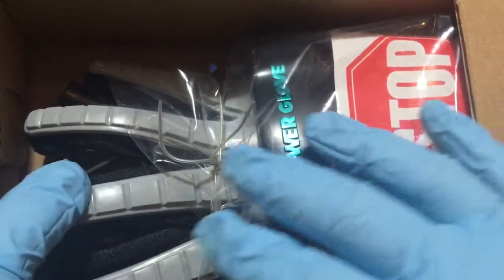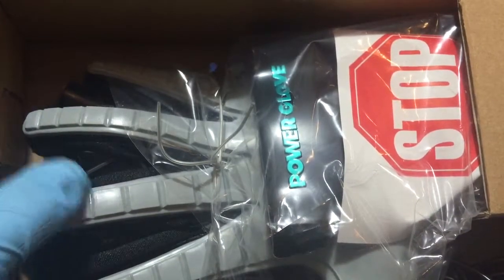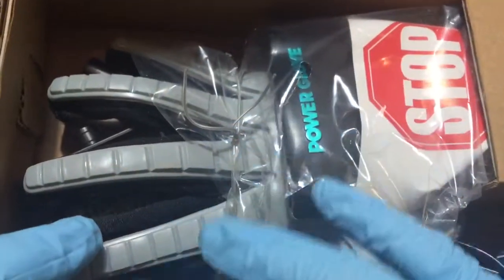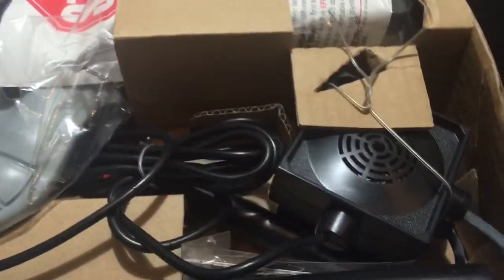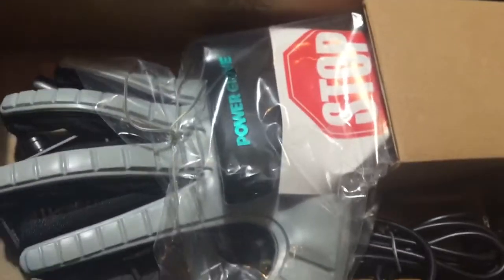Here is the actual Power Glove itself. It would have all of your directions as far as what to do with it. It's brand new — it's never been removed from the box. This is all of the exact factory items that you would receive as soon as you open up the box. I'm not looking to actually take it out of here — I'm going to keep it in here. I've had it in here for many, many years, so it's going to stay in here. And as you can see, these are the straps that go through the box there.